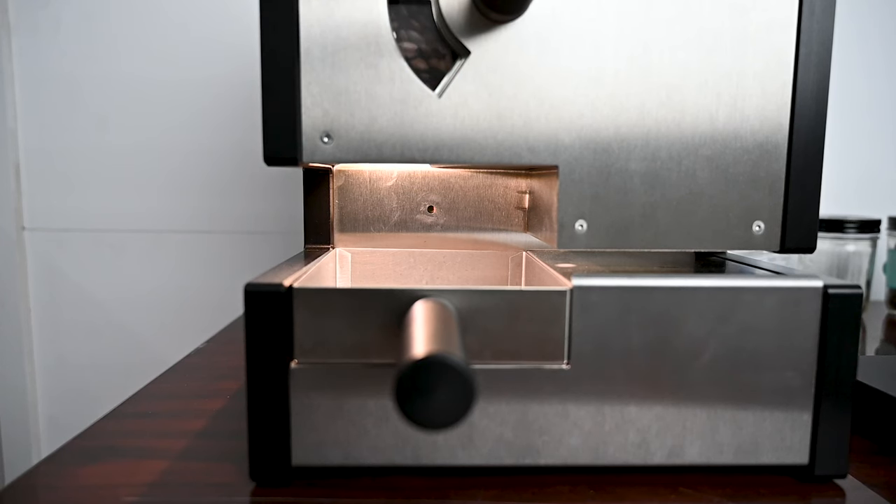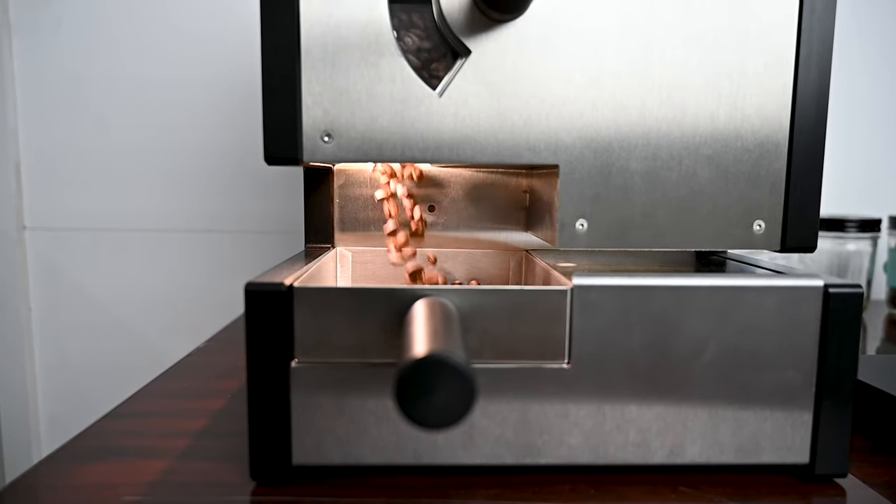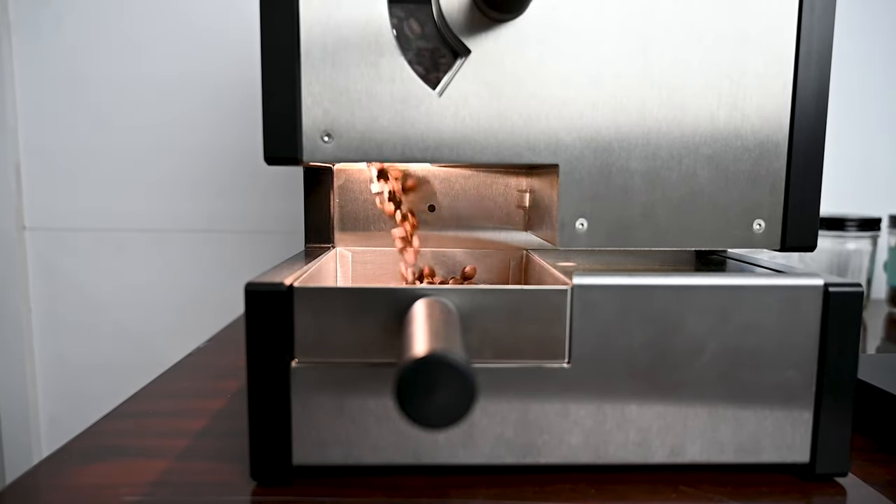One thing I really like about it is you can just slam batches back to back. You can roast and cool at the same time, which I think is super sweet. The roast drops in here, you let it charge back — it takes just a few seconds to charge back to the temp it needs to be. Drop some coffee in and you're going again.